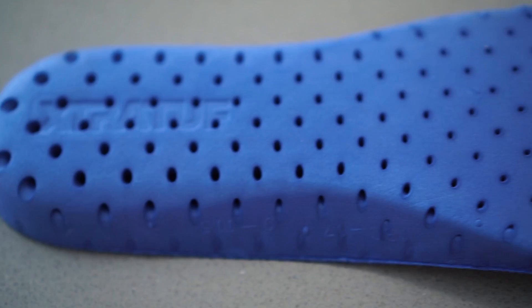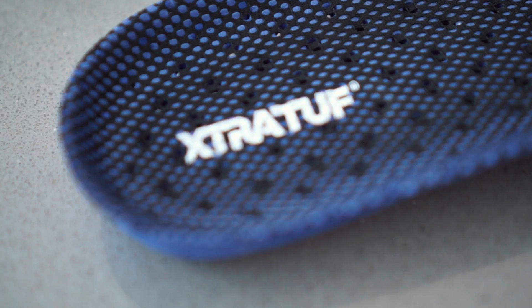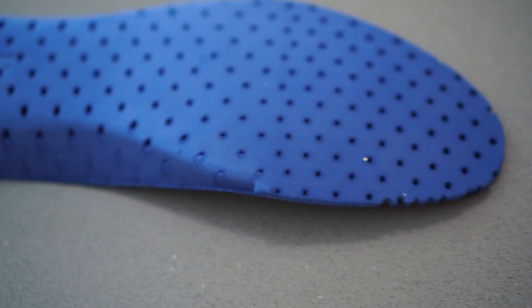The insole is pretty nice. The stitching looks pretty solid. So there it is guys.